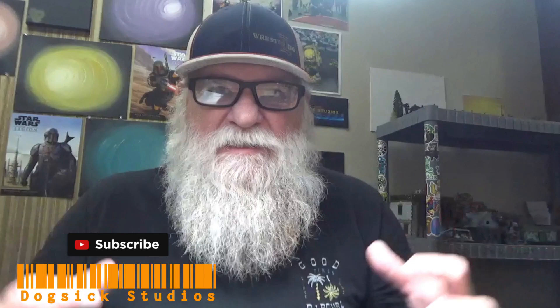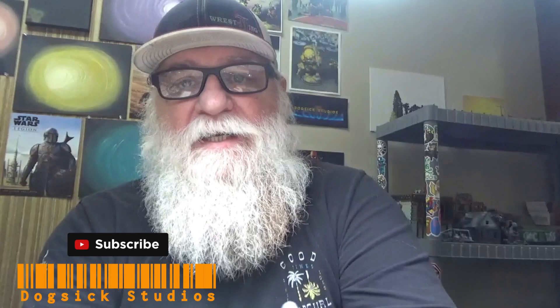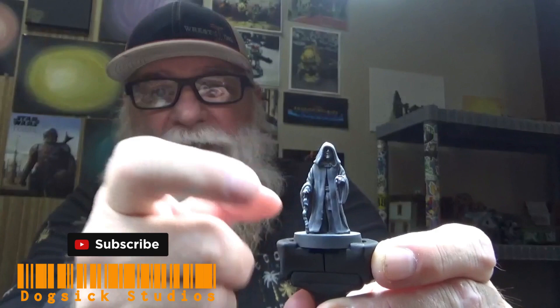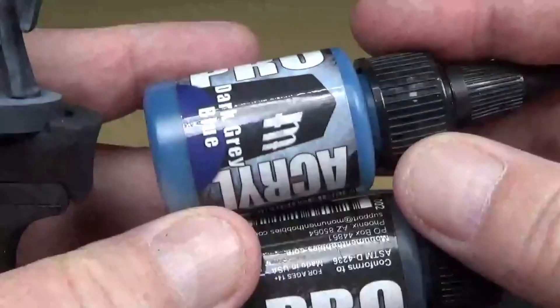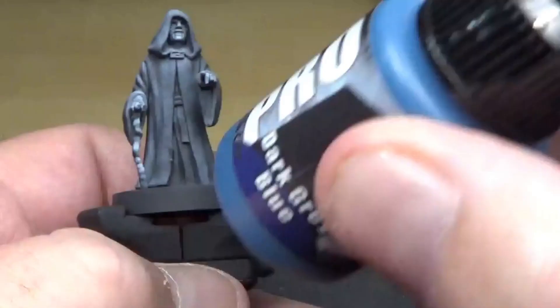This week we're doing the Emperor — a real simple paint. It's going to be black and blue as the base for the cloak. His skin is already pretty pasty and much done. So: black and blue cape, pale skin, and a staff. This is going to go real quick. We're starting off with a dark gray-blue and cold black mixture for the base.